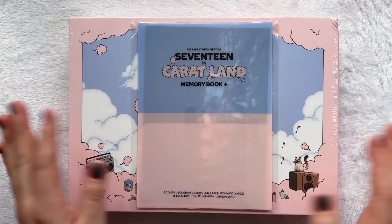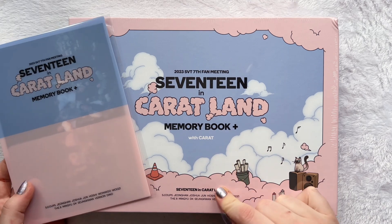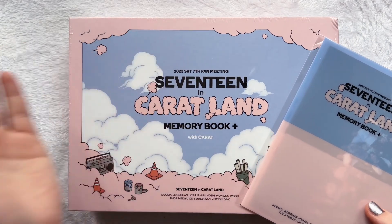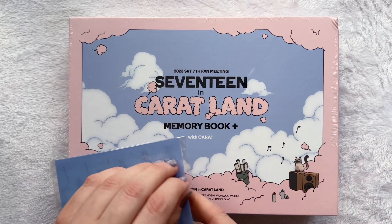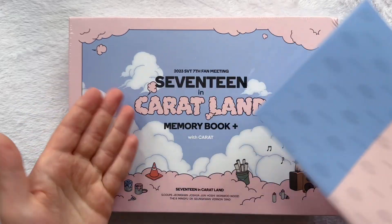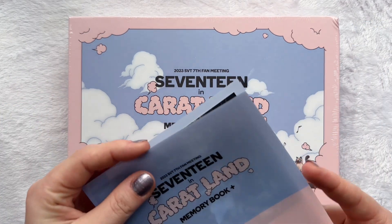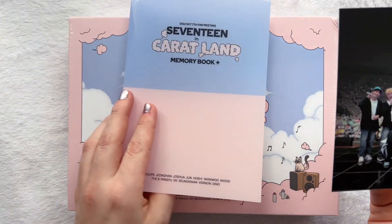Hello friends! Today I am here to unbox the Seventeen in Carrotland memory book with the digital code in it. I genuinely am not the biggest fan of these digital codes. When we still had the option I would always buy the DVD, but we no longer have the option. So because I did want to have this Carrotland as any sort of media, I did end up buying it, but I will be really sad if they decide to just do this in general.